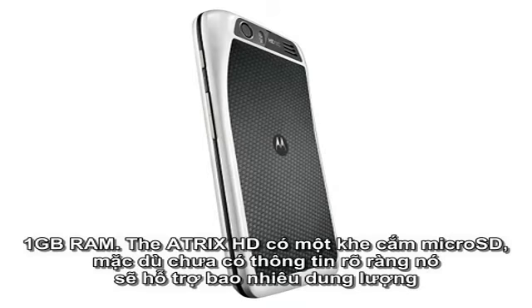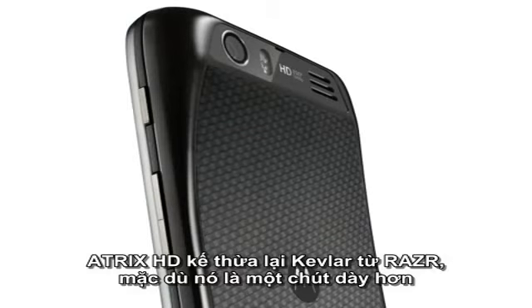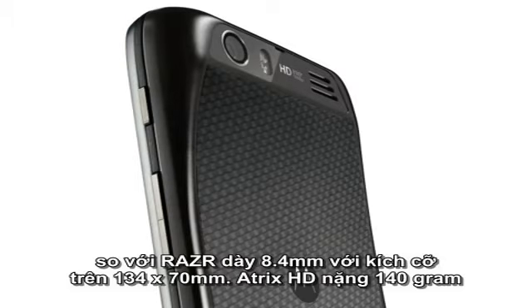The ATRIX HD has a microSD slot, although it isn't clear how much flash memory it has internally. The ATRIX HD has inherited the Kevlar back from the RAZR, although it is a little thicker than the RAZR at 8.4mm with a footprint of 134 x 70mm.